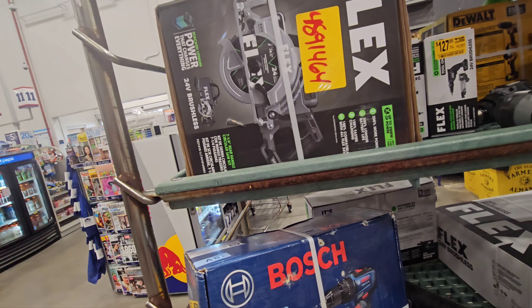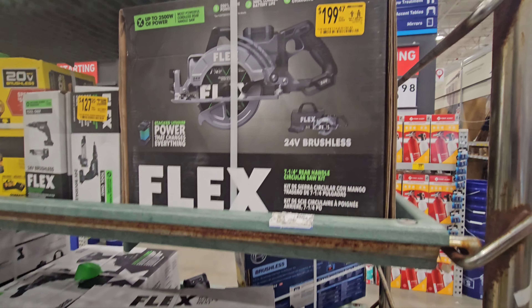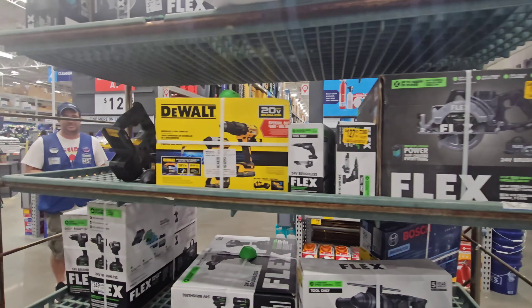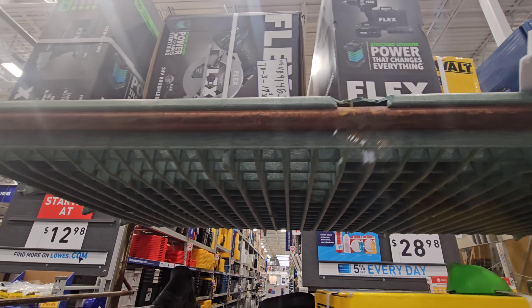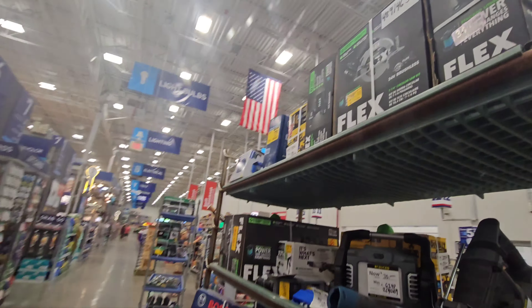The Flex Sidewinder with the 10.0 battery — last time we were here it was $199, and it's still $199. If you see this in your store, jump on this deal. Then they have the turbo by itself, the 7.25-inch, and the impact wrench.